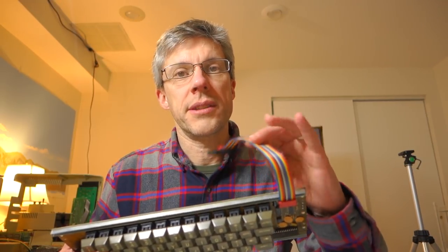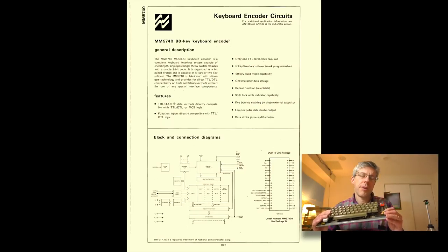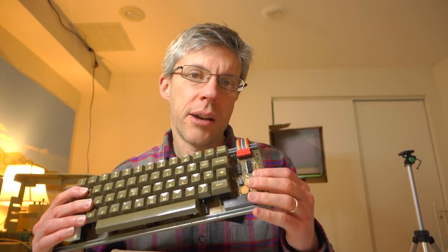I've already done a little diagnostics on this board. The very first problem was that the cable had a broken pin, but Harold Miller was kind enough to send me a replacement cable. The problem I'm seeing now is that it outputs some characters fine, but other characters come out completely wrong — the return key outputs as a capital M instead. These boards all have a National Semiconductor MM5740 encoder chip, a 90-key keyboard encoder. I tested this chip in another Apple II keyboard and it worked fine, so the chip itself is good — something else is wrong with the logic.